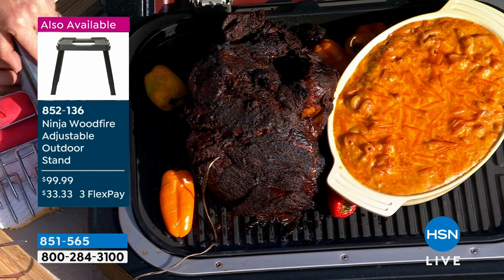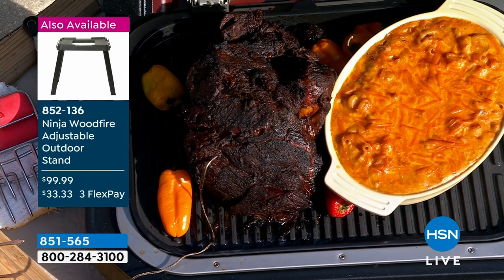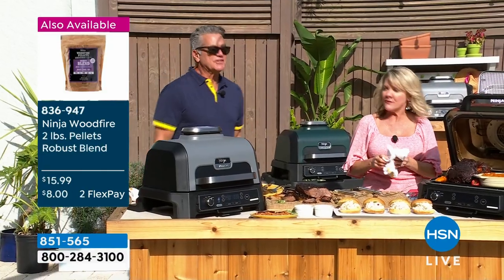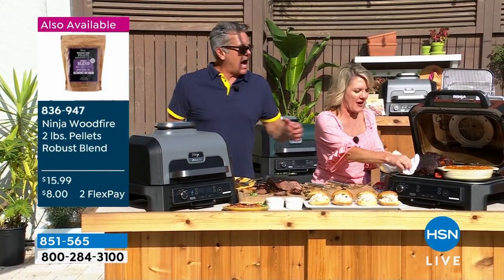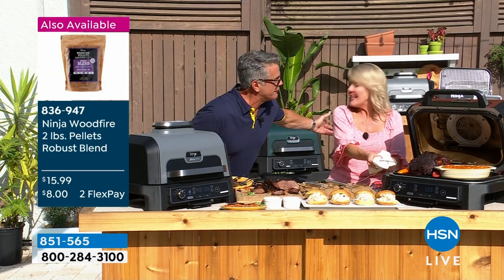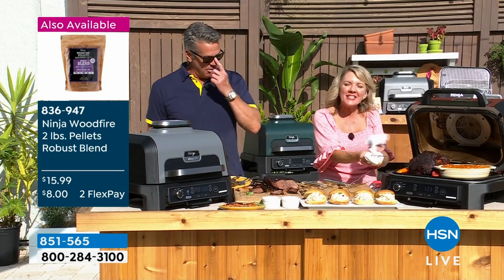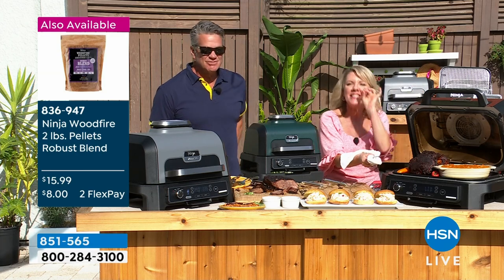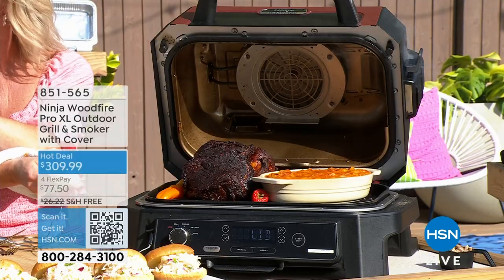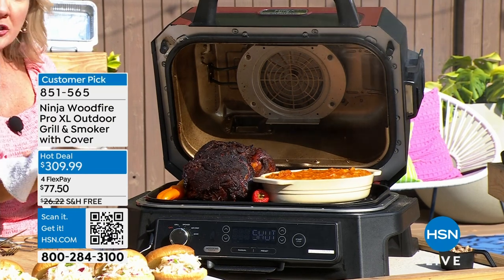If it's just you and your husband on a Tuesday night, do two burgers and call it a day — you can do whatever it is you want to do. It heats up in a minute, very very fast, no charcoal. I won't do burgers outside because — am I going to make a whole charcoal fire? That's way too much work. But this isn't work — you'll plug this in and use it every night of the week.